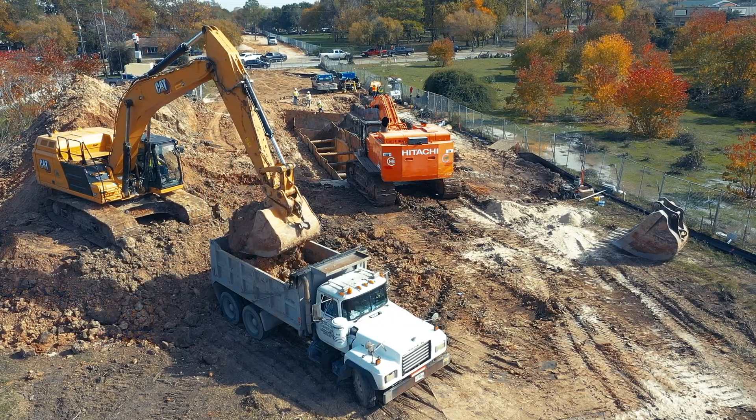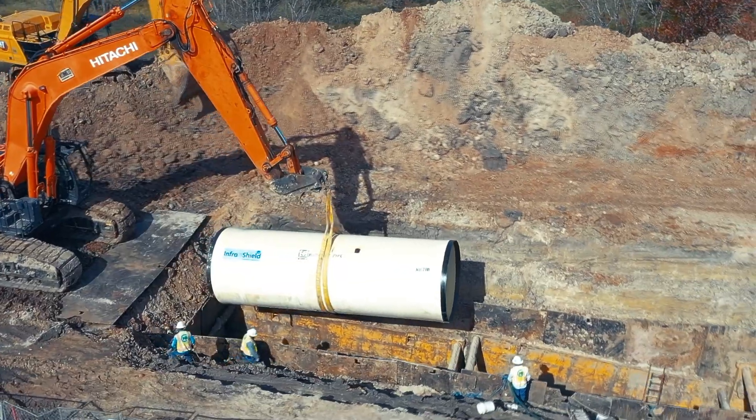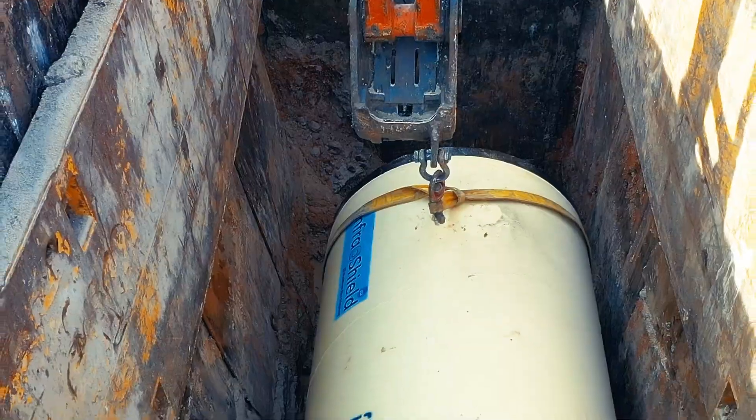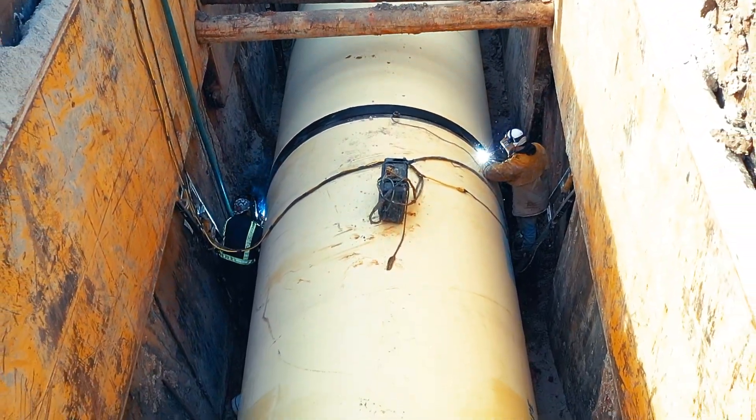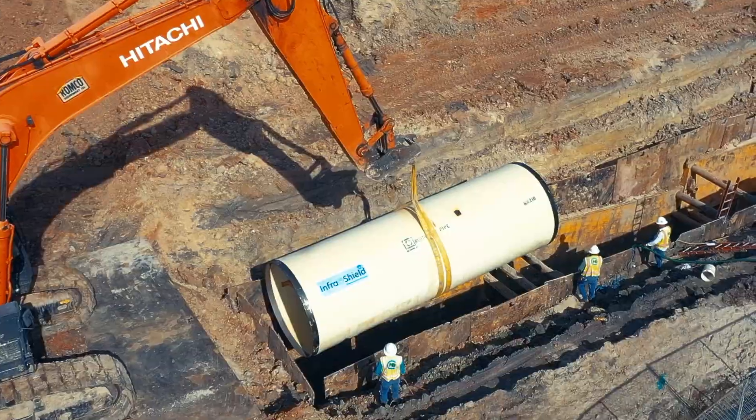The pipe is installed similar to any kind of steel water line pipe, with the exception of the double weld. This pipe is required to be welded inside and outside, but other than that it's the same process of installing.